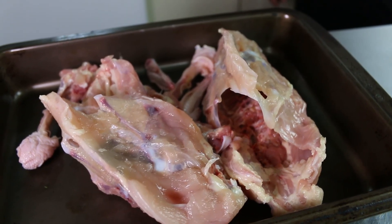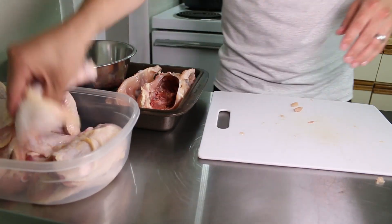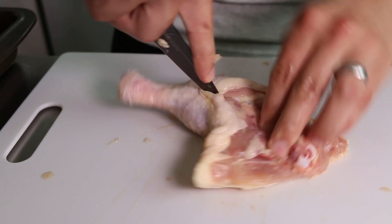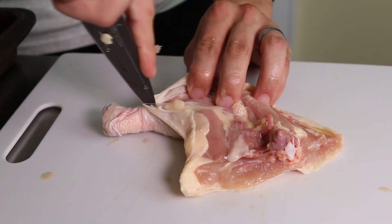These carcasses will make a perfect stock. Now that we've quartered the chicken, let's get into some of the cuts. For a boneless chicken thigh, start by using the tip of the knife to cut through the thigh to the bone, from the joint all the way to the end of the drumstick.